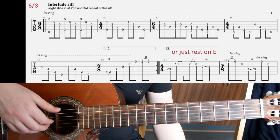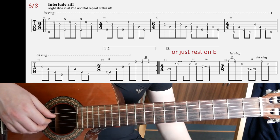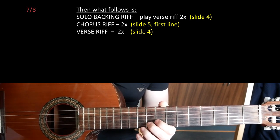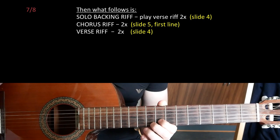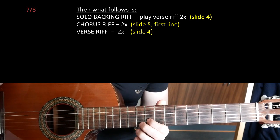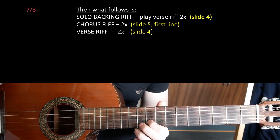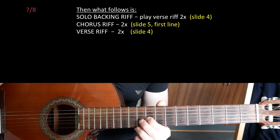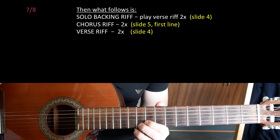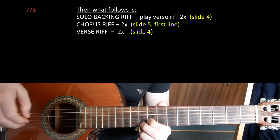If you want, you can play that melody instead — it sounds kind of solo-like. After that, there's a guitar solo that I'm not playing here in this lesson. On slide 7, what we're gonna play is the verse riff twice as a backing riff for the guitar solo, and you have the verse riff on slide 4. That's followed by twice on the chorus riff, which is the first line on slide 5. After that you play the verse riff twice again on slide 4. Finally, after this last verse riff, we come to slide 8 for the ending riffs.